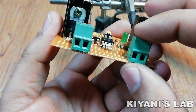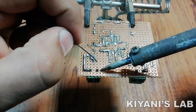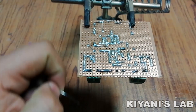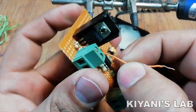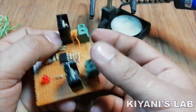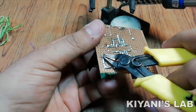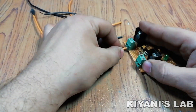After that, I connected another 2-pin terminal block with one pin to positive supply and the other pin to ground. Our project is now completed, so let's test it.